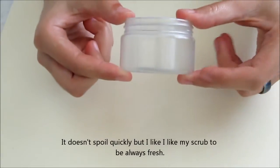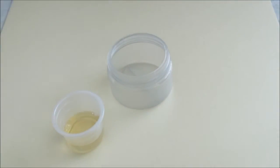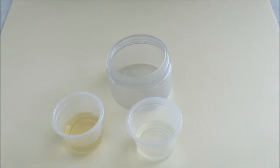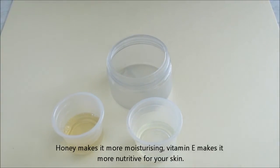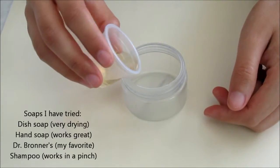You're going to need a dry and clean container. I like to use a small one so I can make this in small batches. You need only three ingredients: soap, some kind of oil — it can be any kind of soap and oil you have lying around — and sugar. And if you want to make it super special, you can use something else like vitamin E or essential oils.